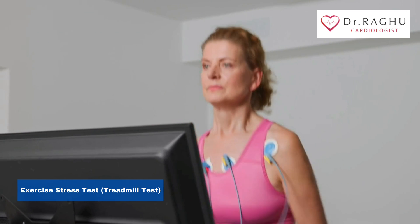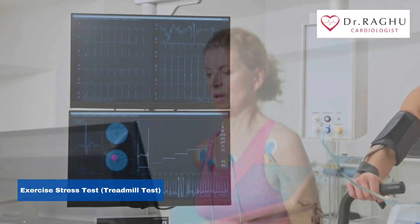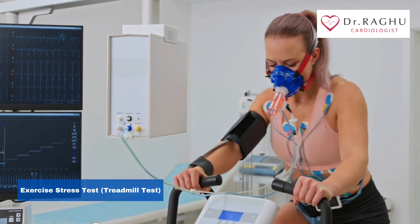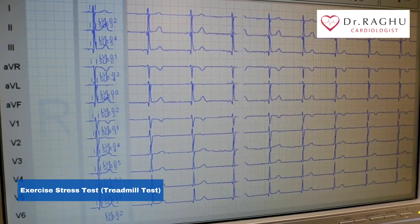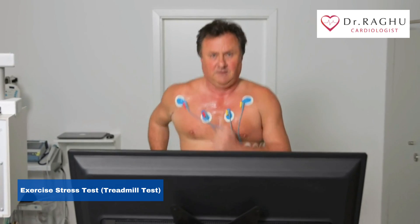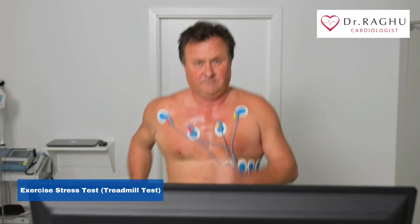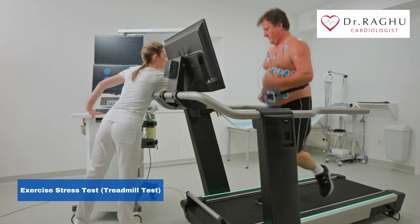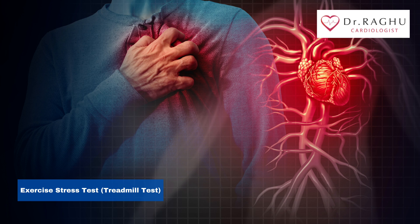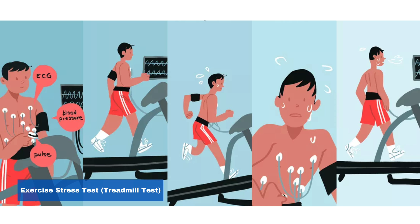Do you run or walk during a stress test? A stress test usually involves walking on a treadmill or riding a stationary bike under supervision, during which the heart rhythm and rate, blood pressure, and breathing are continuously monitored. How long do you run during a stress test? The person will exercise for 10 to 15 minutes, but they can ask to stop at any time if they feel unwell. If the person experiences dizziness or high blood pressure, the doctor might stop the test.